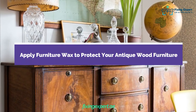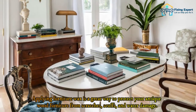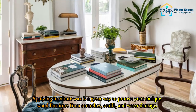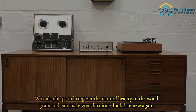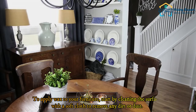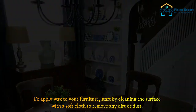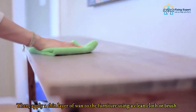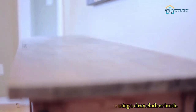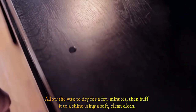Apply furniture wax to protect your antique wood furniture from scratches, scuffs, and water damage. Wax also helps to bring out the natural beauty of the wood grain and can make your furniture look like new again. To apply wax, start by cleaning the surface with a soft cloth to remove any dirt or dust. Then apply a thin layer of wax to the furniture using a clean cloth or brush. Allow the wax to dry for a few minutes, then buff it to a shine using a soft, clean cloth.